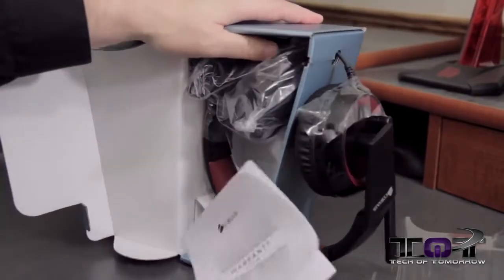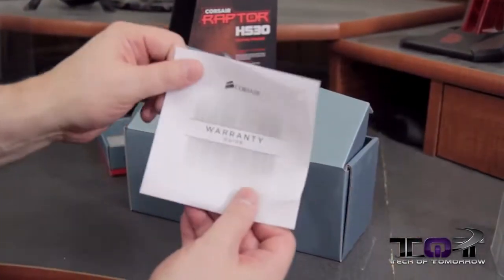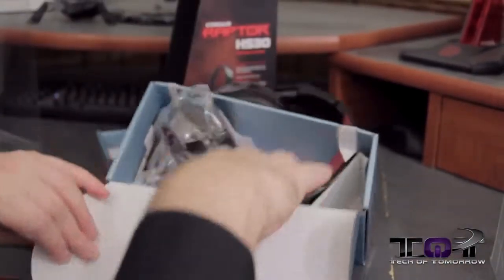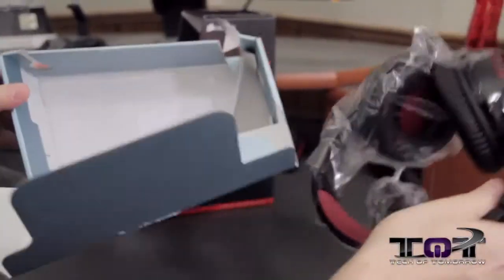So here we go, we'll pop these out. Got some paperwork inside of here. Whoa, they're trying to roll off on me. The warranty guide — we'll get that out of the way and go back to our headphones. After that, I'll be able to pull these little things out of here. There are a couple of little slits here, so we'll pull those bad boys out of there.